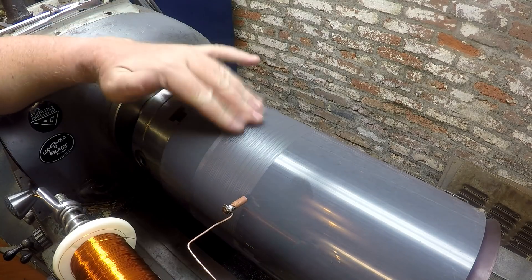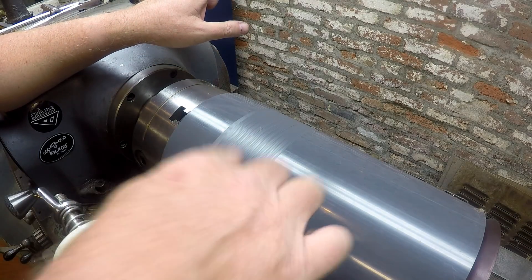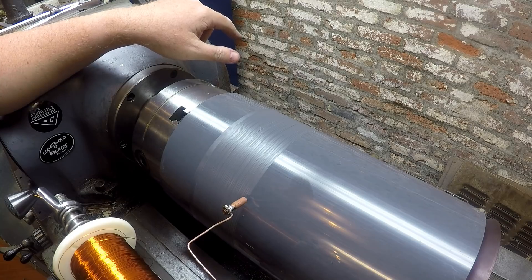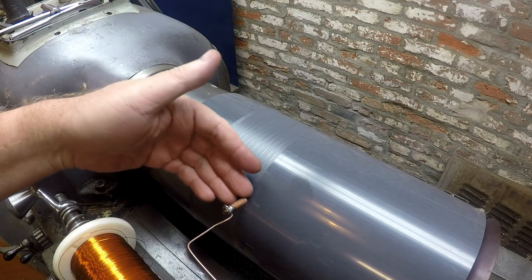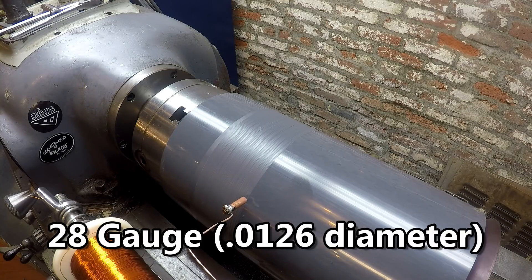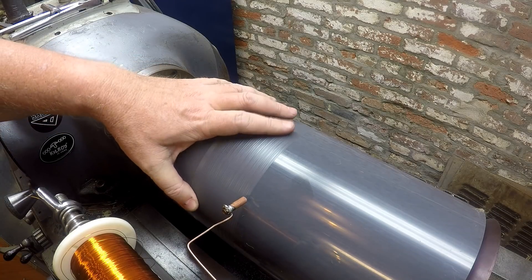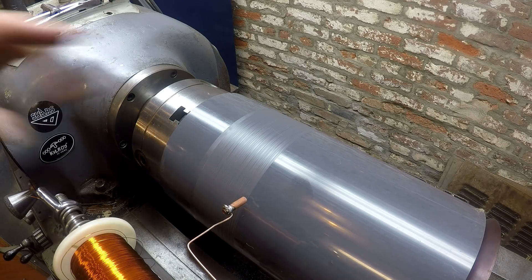We're revisiting the coil winder here, and at the suggestion from the last video, I've attached a MIG welding tip — 40 thousandths for those that are curious — to a piece of TIG wire to use as a guide. I've moved the tip right up next to the work. The wire I'm using is 28 gauge, so that's about 12 and a half thou in diameter. I want to set a feed on my machine that's coarser than that, so I've set my feed at about 50 and a half thou per revolution.